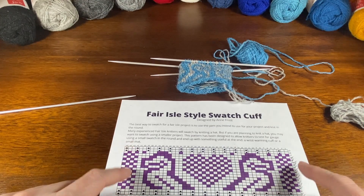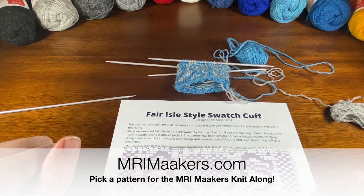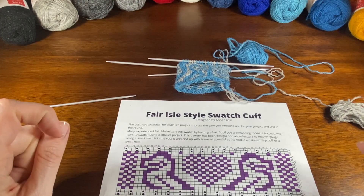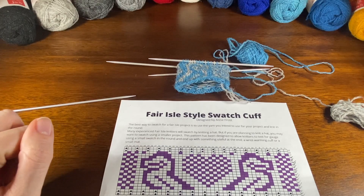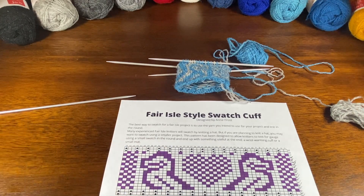All the patterns included in the knit-along are available at mrimackers.com, and the sale of those patterns benefits the Shetland MRI Scanner Appeal, which is a charity trying to raise two million dollars — or 1.65 million pounds — to purchase an MRI scanner for the people of Shetland.